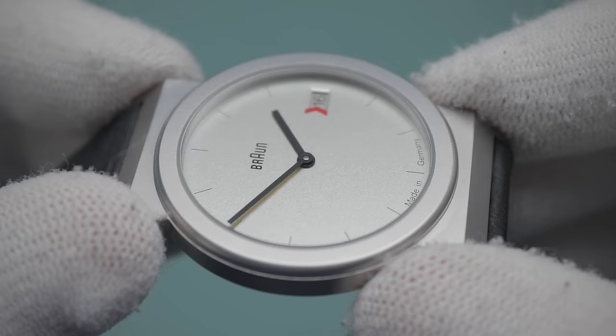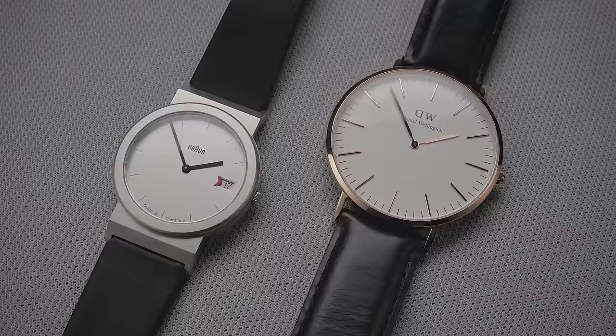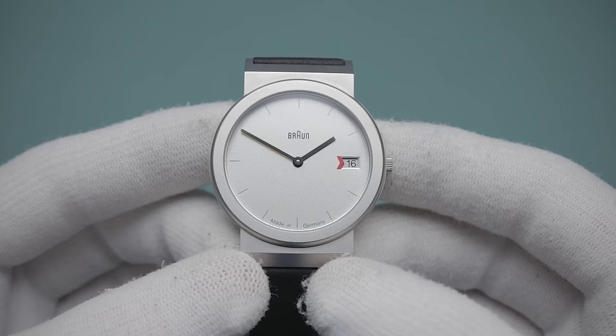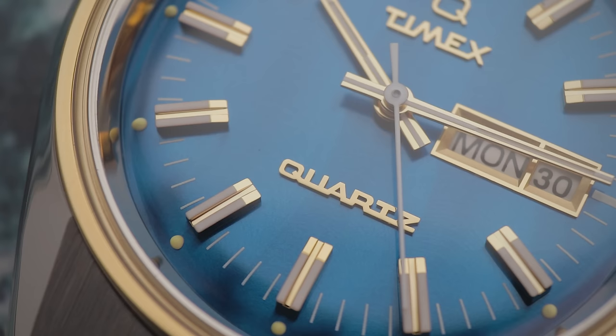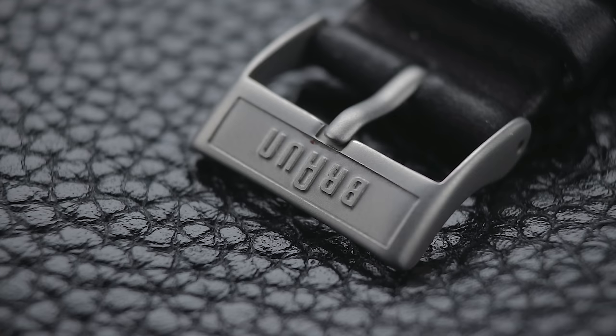Across the dial, Braun's gone with a flat piece of mineral crystal, which is flush to the bezel. Most of us would have preferred sapphire here, especially given the high retail price for a quartz watch, as this material won't offer that high-tier scratch resistance. In that same vein, this is a better watch than the Chinese-made offerings, but however good the designers at Braun are, I don't think I could justify spending £170 out of my own pocket on this. If this were more like £75 to £100 given the German assembly, it could be more recommendable as a fashion watch alternative. When you're talking double that price, I'm unsure how far the nostalgic design and brand name can carry it.